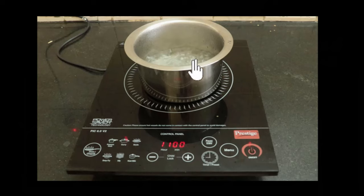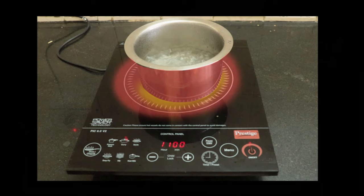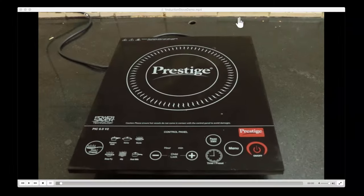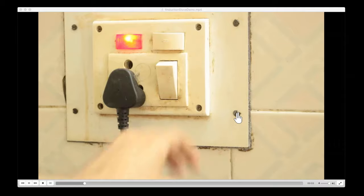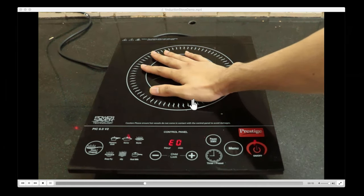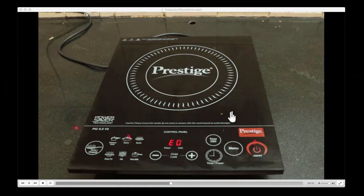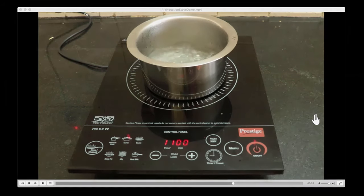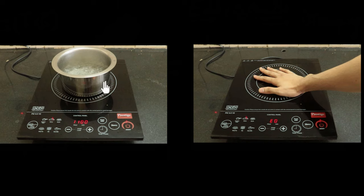I have an induction cooker at home on which I'm boiling water, and I thought the way it worked was like an iron box — the base would just get hot, and that heat would get transferred to the vessel. But then I read that's not how it works. The base doesn't get hot at all. I tested it: switched it on, put my hand on top for a few minutes, and nothing — it wasn't hot at all. But then I kept a vessel of water on it, and within minutes it starts boiling. So the question is: how does an induction cooker heat things up without itself getting hot?